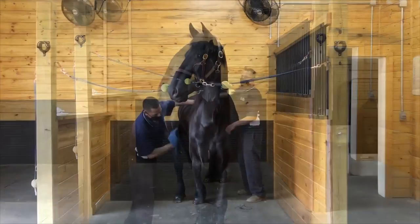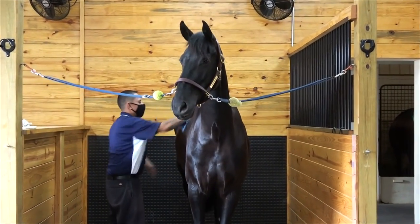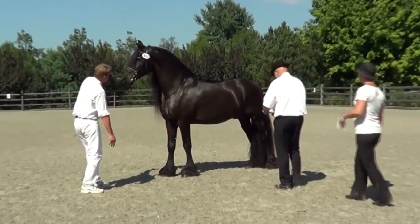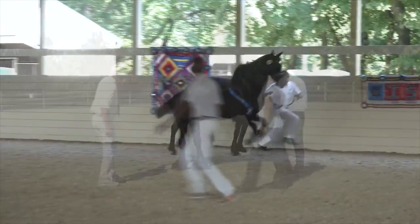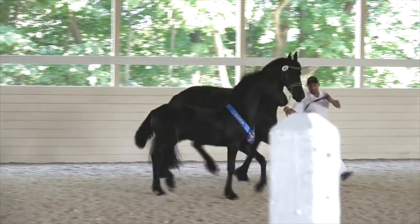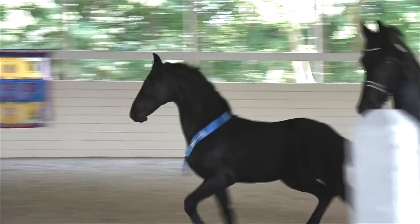Finally, a thorough grooming with a final pass of our favorite shining product and hoof oil to make sure the horses really sparkle. Now it's showtime! As always, following a consistent plan for keuring day is the best approach to making sure your Friesian is prepared to show off to the best of their ability.